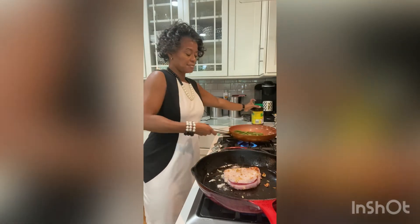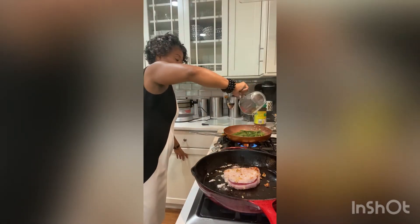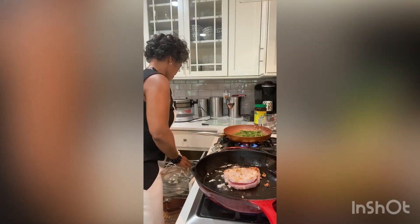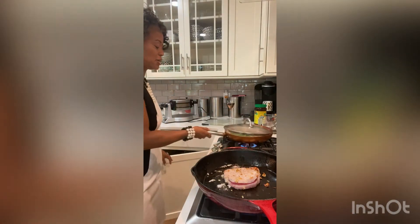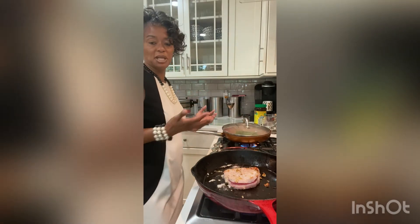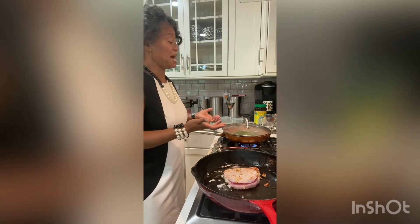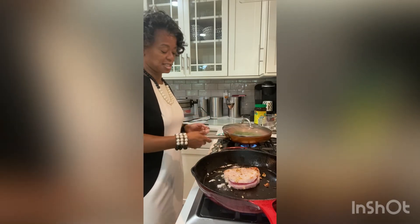I'm going to cover it and let it cook down, and it's going to make like old-fashioned green beans. Sometimes I throw a little meat in there if I have a little prosciutto or something. Most times I just do it with a little chicken broth, onions, and a little garlic. That's all it takes.